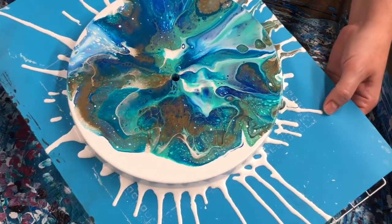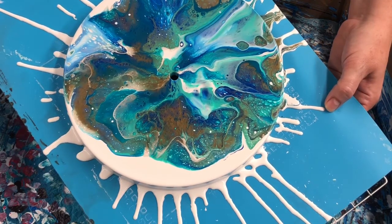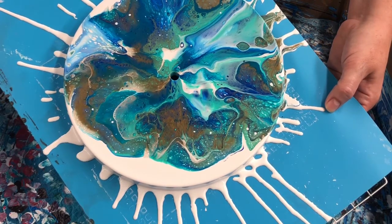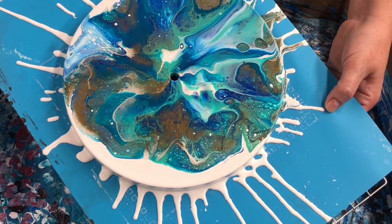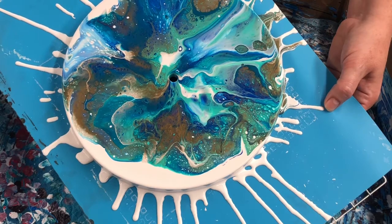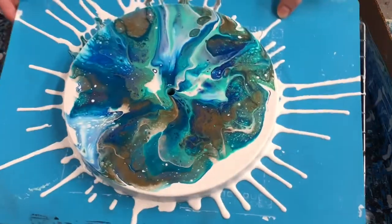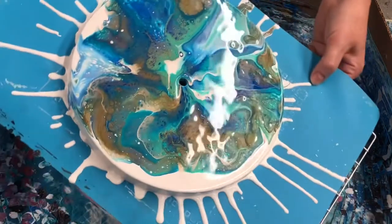I like what's happening. I'm going to pull myself off and walk over to get a better look at this.